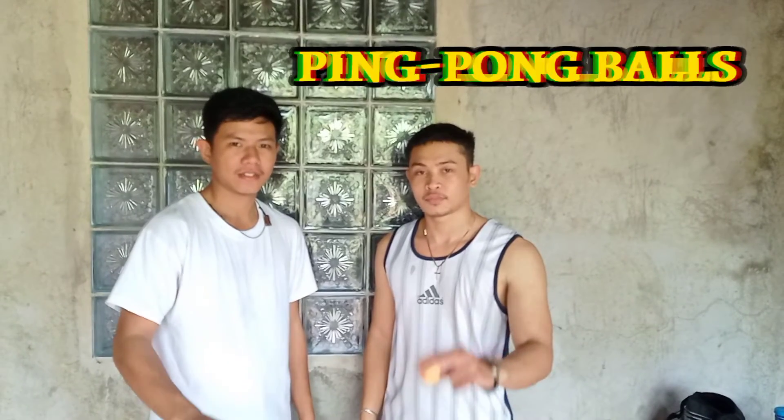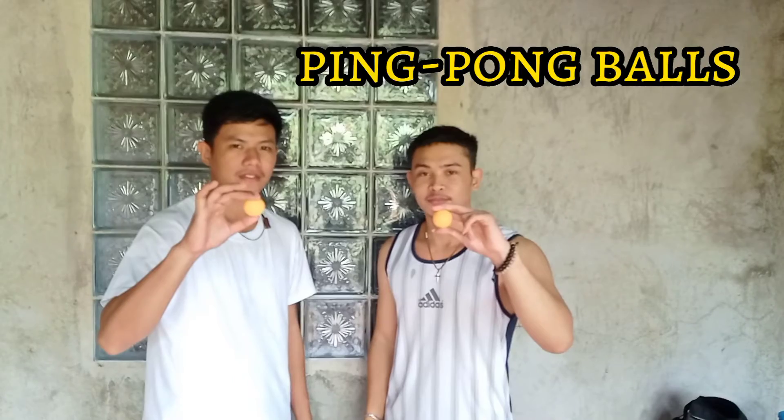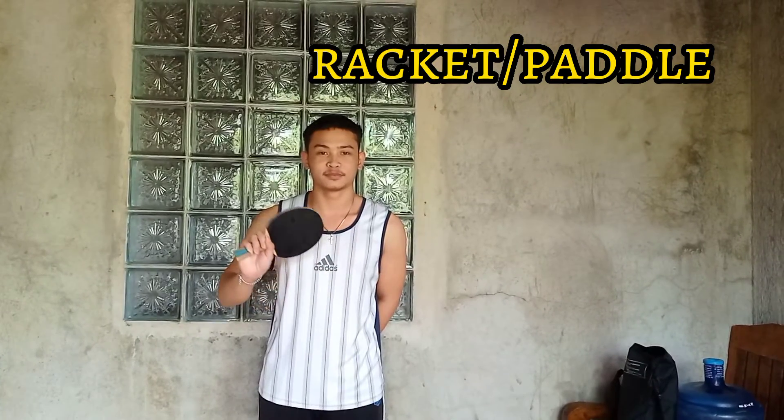Ping pong balls are spherical, lightweight, and hollow balls made from plastic and celluloid materials. The racket or paddle is usually made from laminated wood covered with rubber on one or two sides depending on the player's grip.